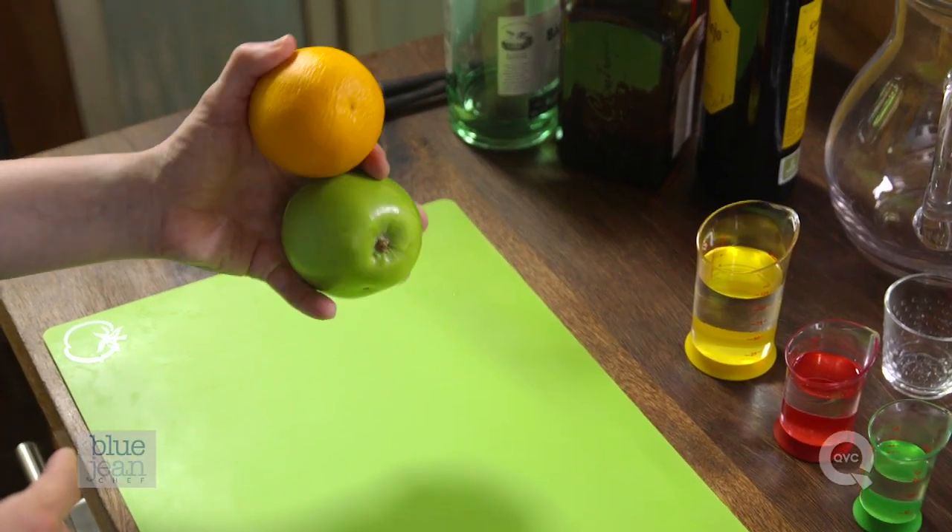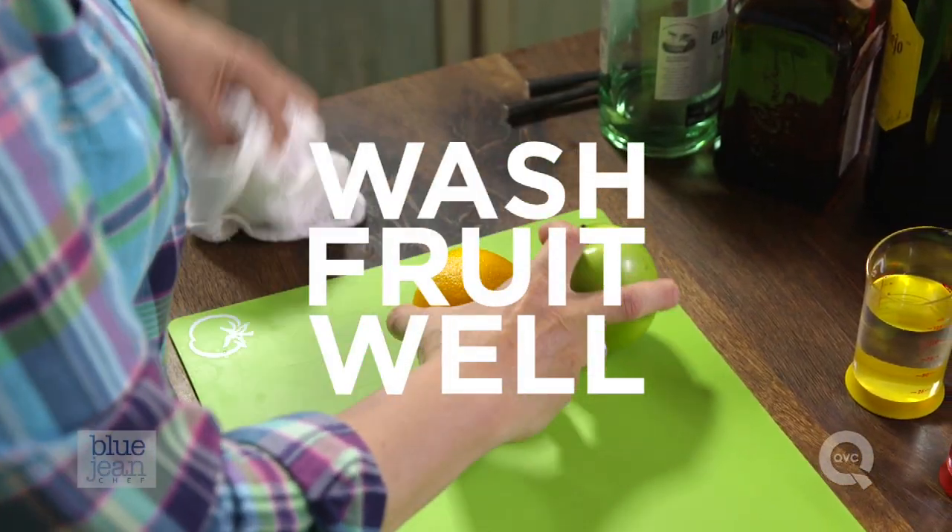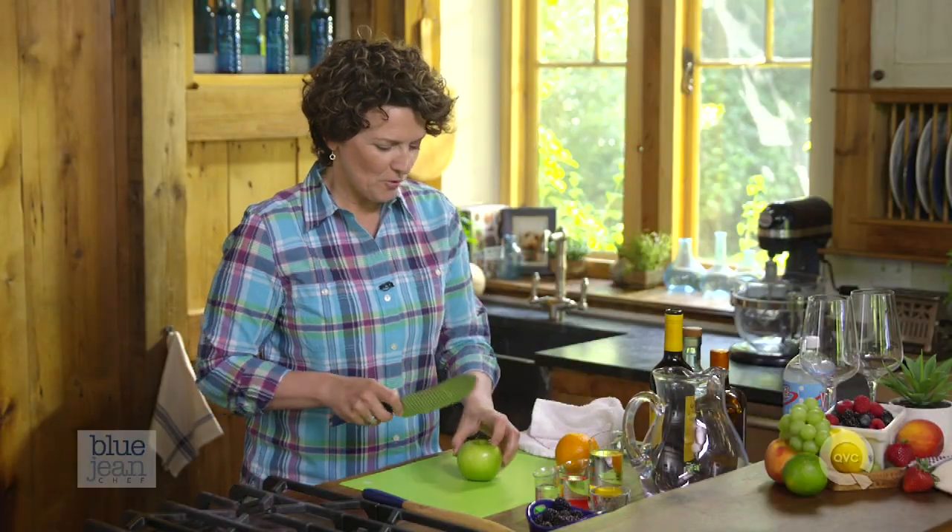Let's talk about the fruit. I'm going to use traditionally apple and orange. Because I'm going to not peel these fruit, I'm going to give them a wash first, then slice it up into small pieces.